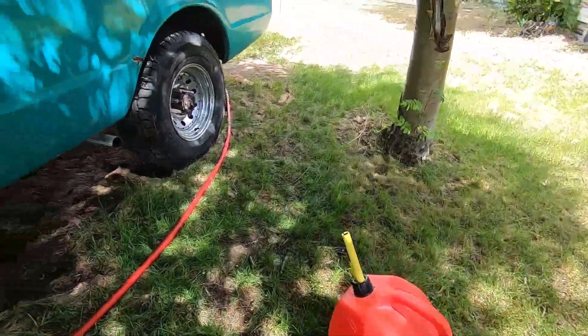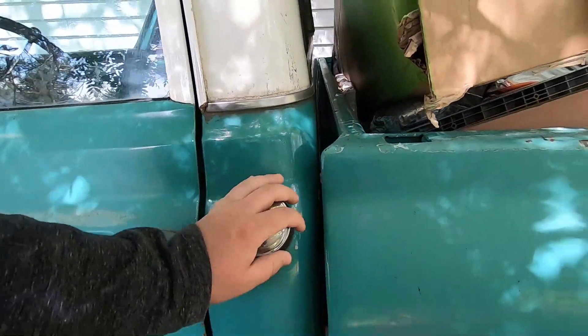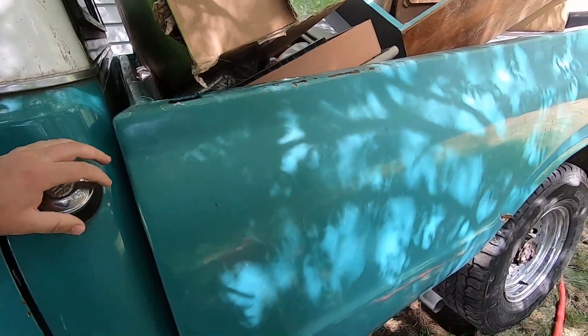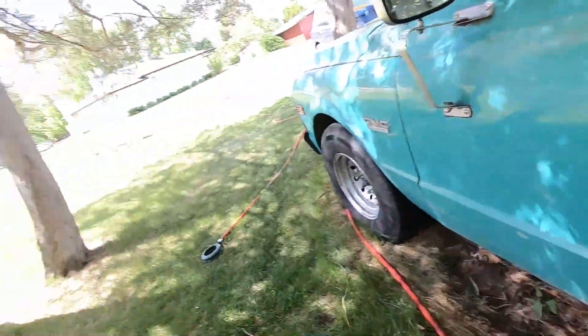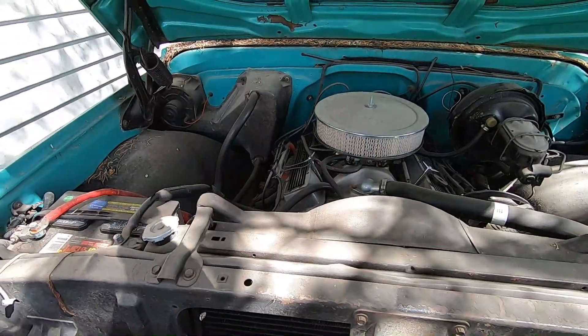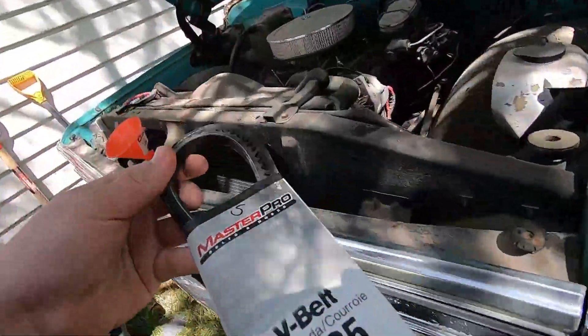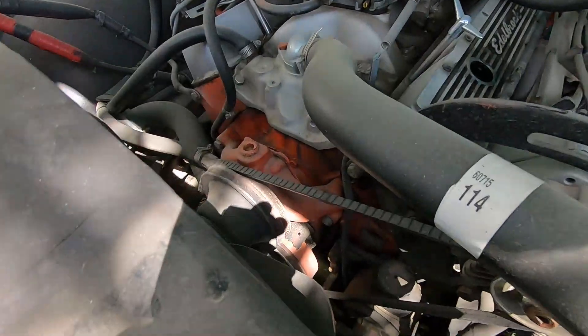Hopefully that filter's okay — I didn't buy it. We're going to put some 91 in it because there's a little tiny bit of gas in there that's been in there for a while, so we want to get some good stuff in there. I'm going to swap the battery because it's dead with my truck battery, just to start it, run it, and drive it around the neighborhood.